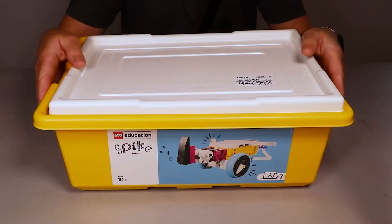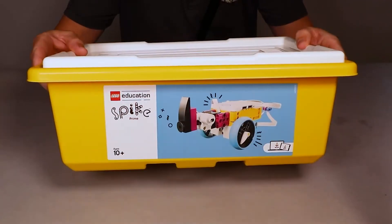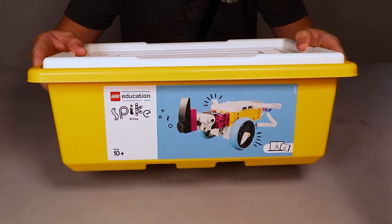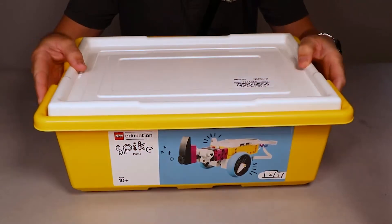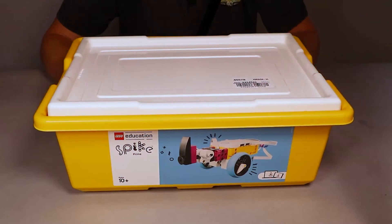Hey guys, in this video I am going to do an unboxing of the Lego Spike Prime Robotics Kit, which is used in an educational setting. I'm also going to show you how you can unpack it all and then store it neatly inside of this tub, ready for use inside of the classroom.